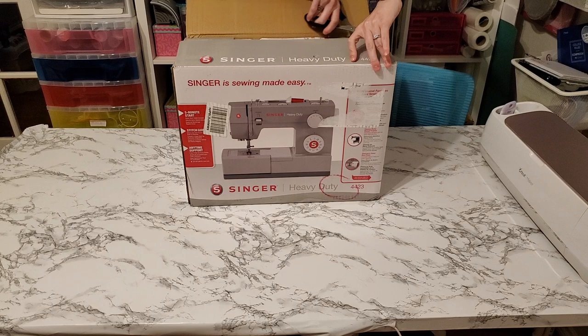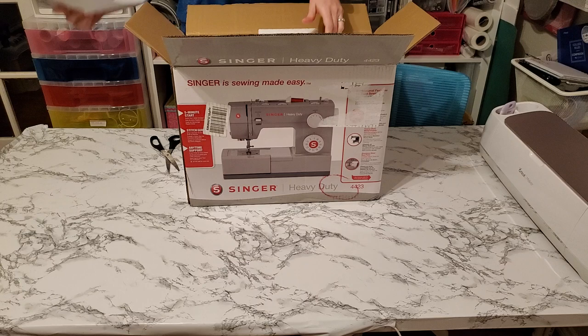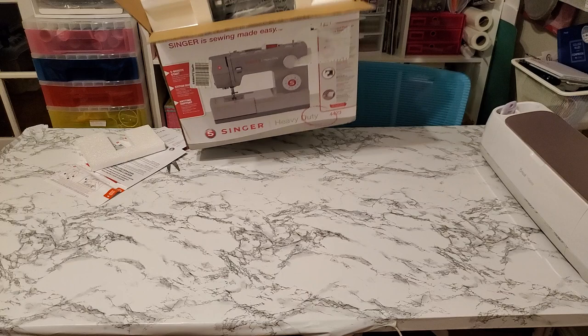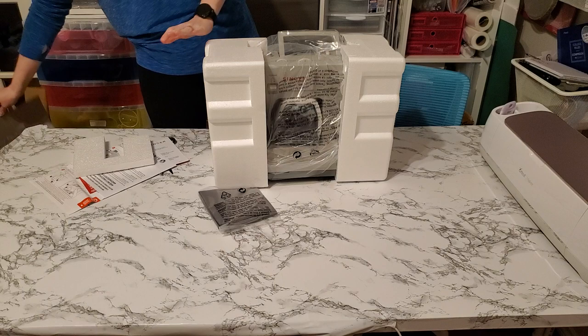Okay, it's open so bear with me as I get everything out. We have all sorts of manuals which I'll show you in just a moment. And this is a big sewing machine. I'll definitely need to clear a much larger space in my sewing corner in order to fit this one. Let's see what we have in here.